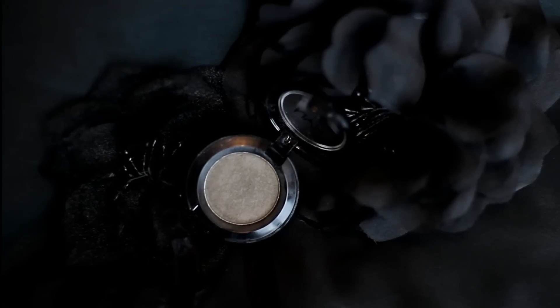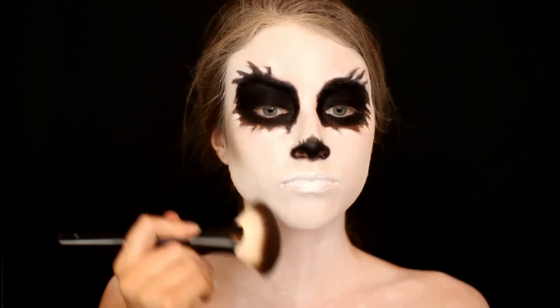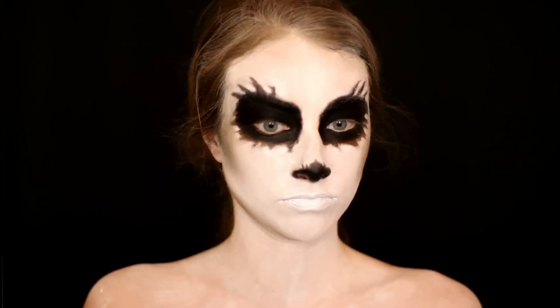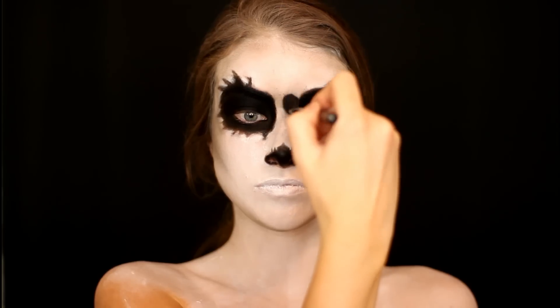Then I'm going in with the NYX Matte Gray eyeshadow and using this to start shading in this look, placing it into the hollows of my cheeks and along my jawline to start giving that really dead hollowed look to my face, and also shading a little bit between my eyes as well.